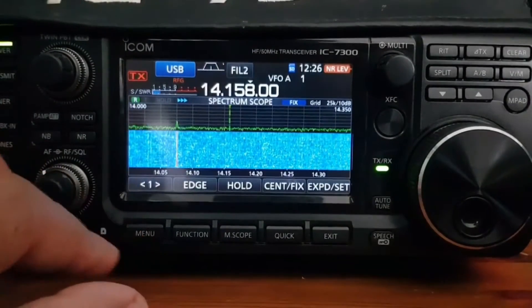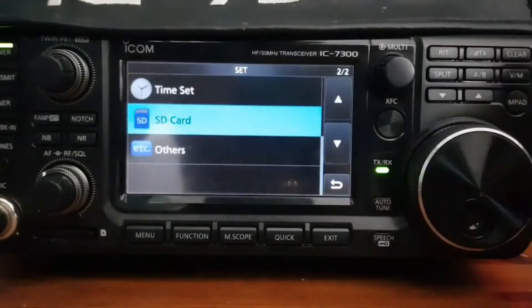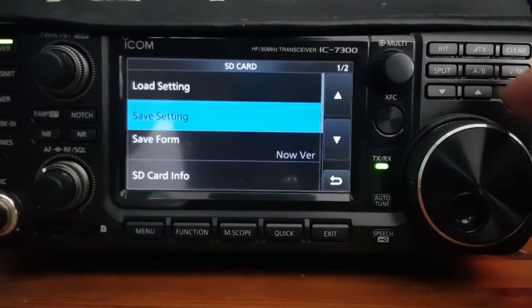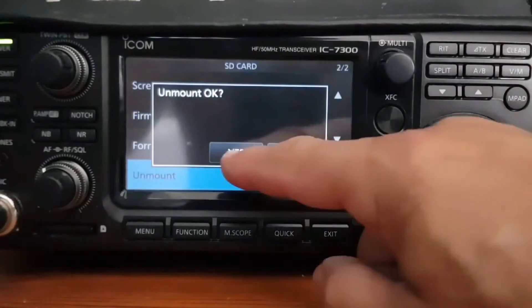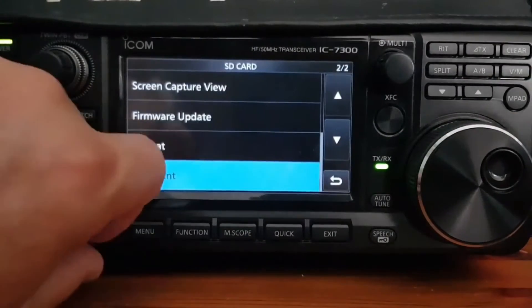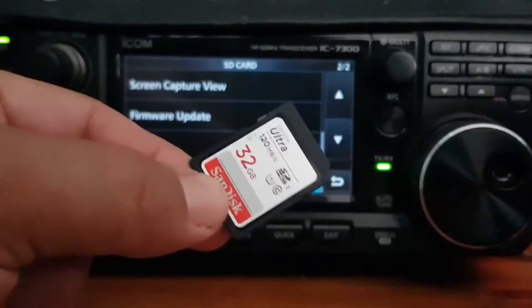We've already got an SD card in, so let's go to Menu > Settings > Set, scroll down to SD card. Let's have a quick look — unmount it, click Yes. That means we can take out the SD card safely.